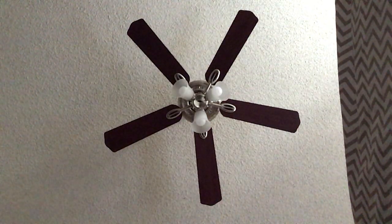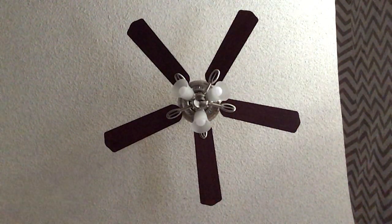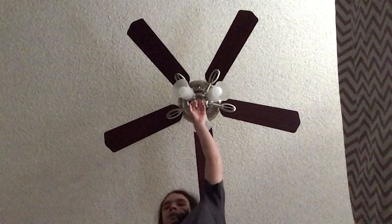Here is a Hampton Bay Glendale, which is installed in my room at my cousin's house. Here's a whiff of light.